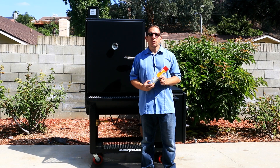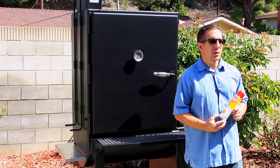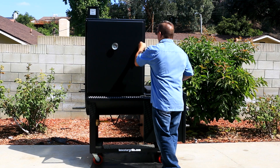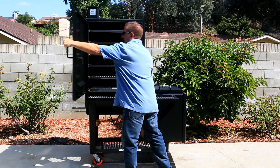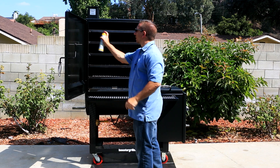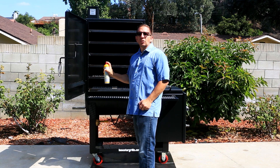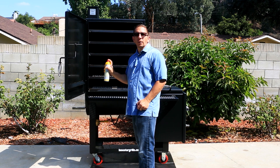Lone Star Grills recommends that you spray the internal areas, including the firebox, with canola oil. For this, I'm going to be using PAM. As you see here, this is going to make the job a whole lot easier, making sure you get all the nooks and crannies of your grill.